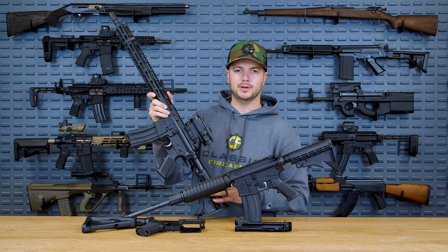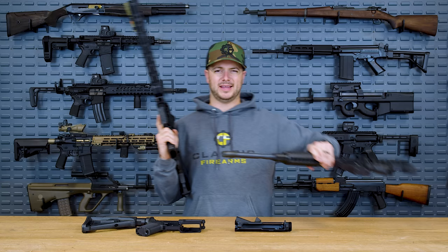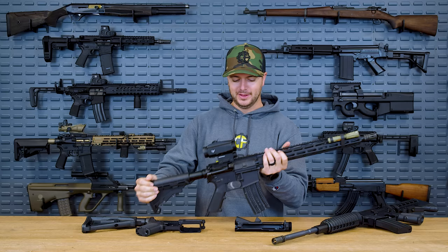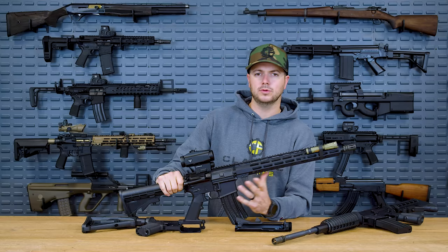Alec actually performed really well with this gun. Being a brand new gun, straight assembly and everything else, you are going to have a little bit of a break-in period, which it's definitely been through now. And we didn't use a whole lot of lubrication on this — in fact, it's pretty freaking dry.